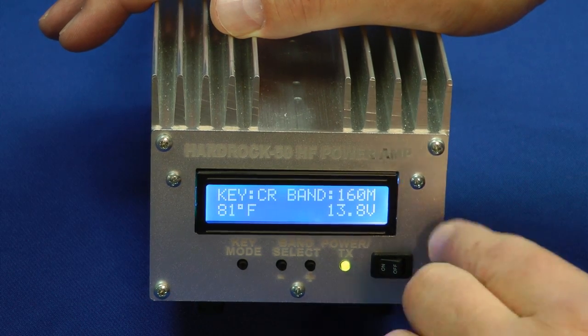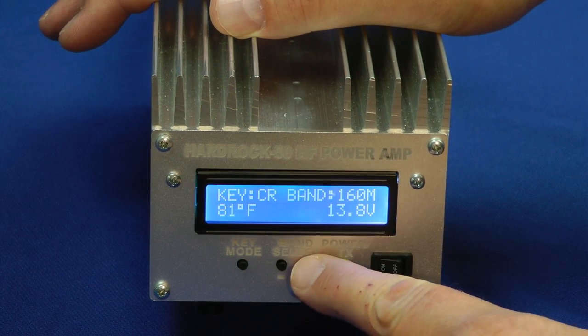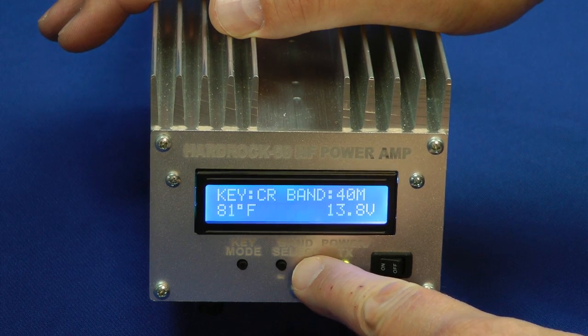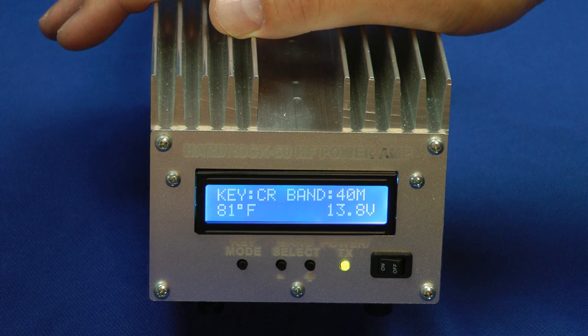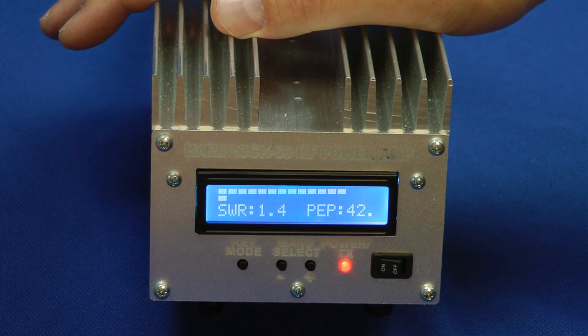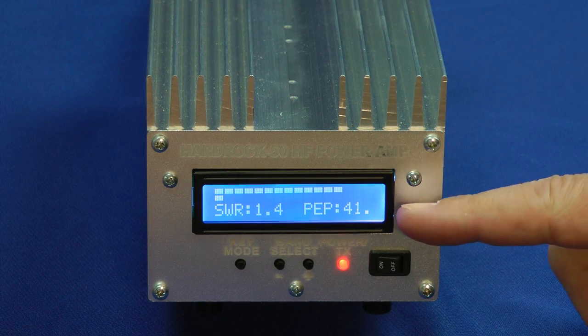Let's take a look at the Cub we have handy. It operates on 40 meters, so I'm going to select the band. We're on 160 now — select the band up to 80 and 40 meters. If I key the Cub with the Morse code key over here, it goes into transmit mode and shows you the SWR of 1.4 to 1. That's my dummy load that I'm using, and a power output of about 42 watts.